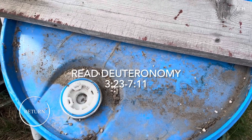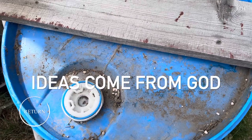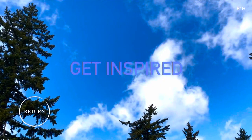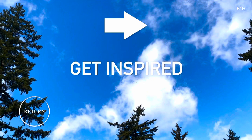You thought that was your idea? Absolutely not. Ideas come from God.